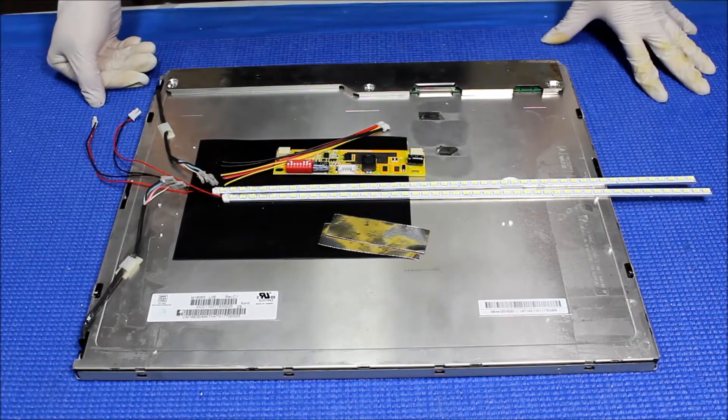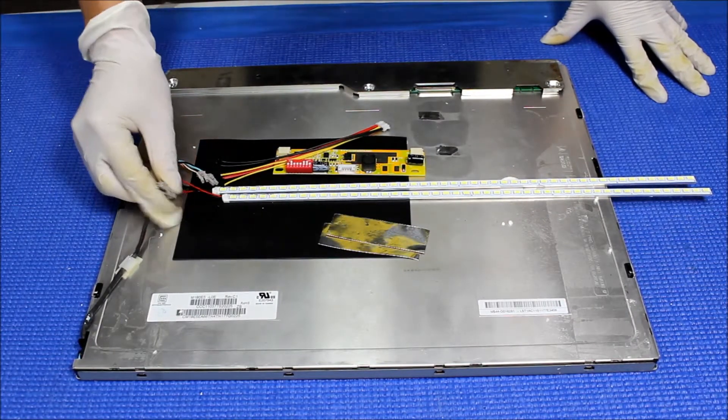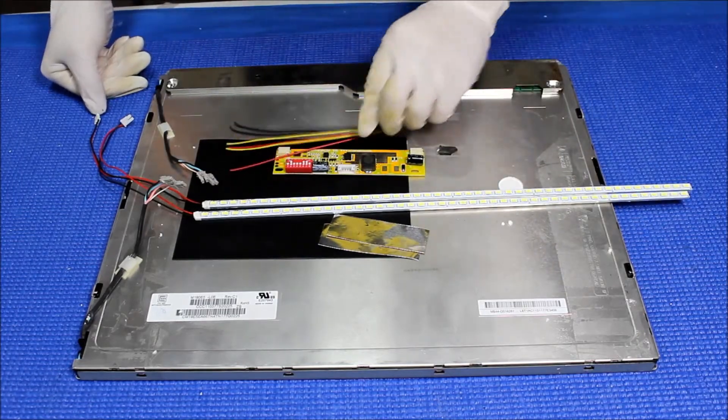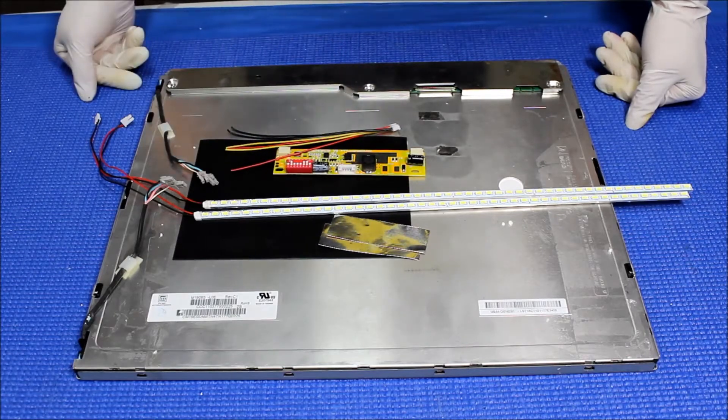Hello. In this video I would like to show you how to upgrade this 19-inch LCD screen from CCFL to our UB70 series LED backlight kit. This kit comes with one driver, one wire harness, two LED strips, and a couple of aluminum foils.